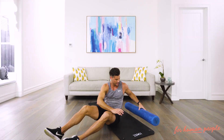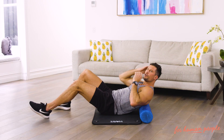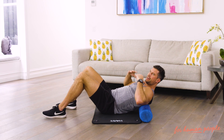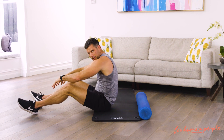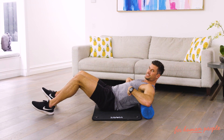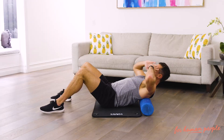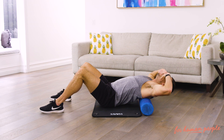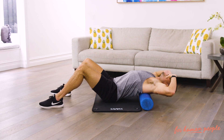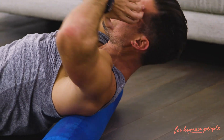Then take the foam roller and we're going to open up through our upper back. Your lower back naturally curves one way and your upper back curves the other way. Because we spend a lot of time sitting, at computers, and in the car, we need to get those shoulders back and open up the upper back. Start at the base of the shoulder blades, rest your fingertips on your temples, and go back with a big deep breath. It's like doing a crunch — instead of crunching the abs, you're opening up the rib cage and upper back, or thoracic spine, with every rep.